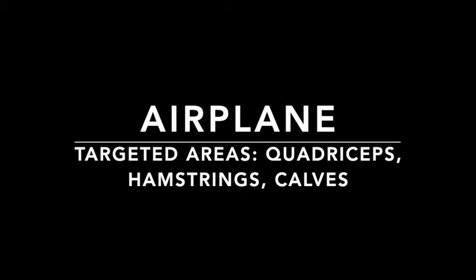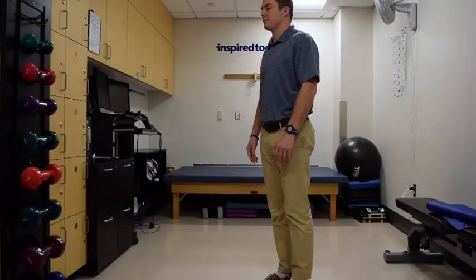While the airplane exercise does target the quadriceps, hamstrings, and calves, it really is a balance exercise.